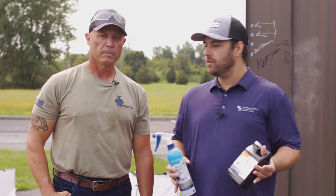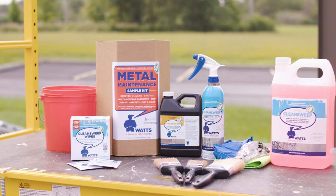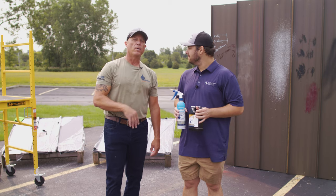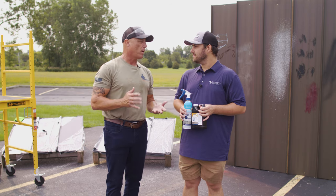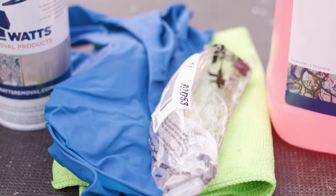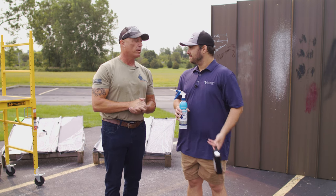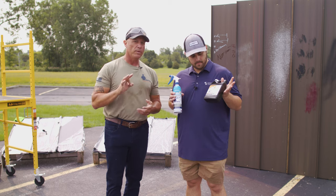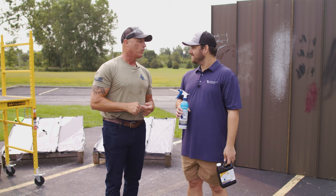I've got Paul Watts from Watts Removal — thanks so much for being here. We're going to look at a couple of different products today, how to apply them, what they're used for, and where you can get them. First thing to remember is that we're working with a chemical, so always wear proper PPE — gloves and glasses. The products are biodegradable, non-toxic, VOC compliant, and water soluble.